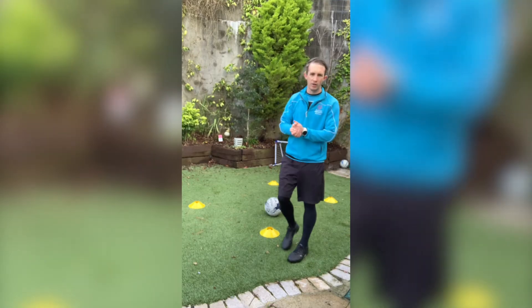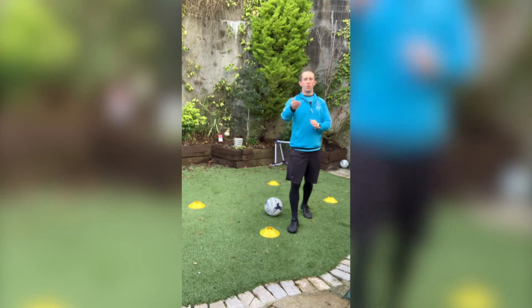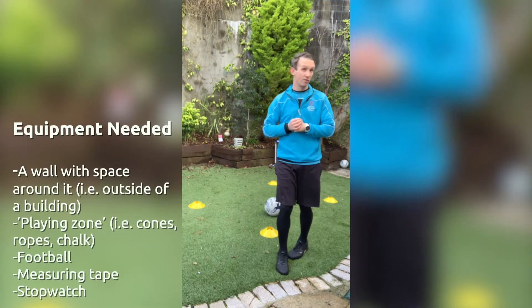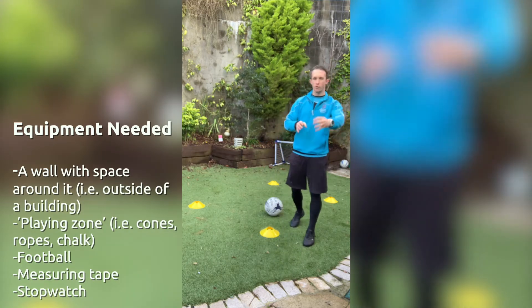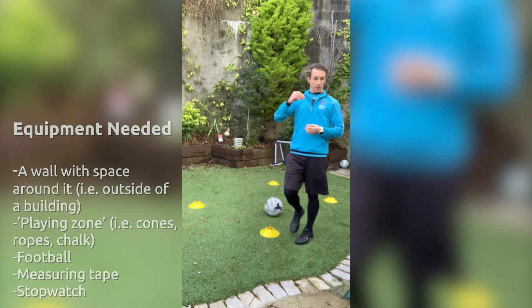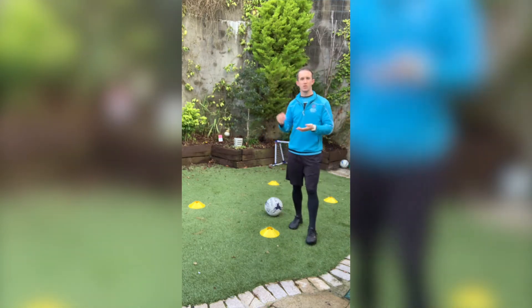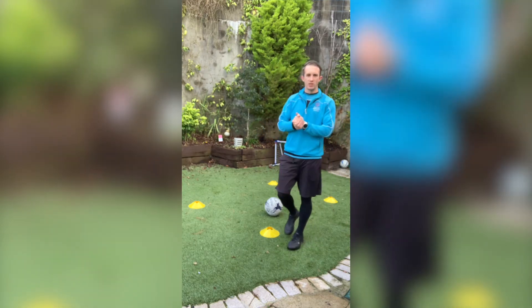We're going to do passing and receiving the football. The equipment you need for this is four cones. If you don't have four cones, that's no problem — you can use four jumpers or four coats. You can use some water bottles, milk cartons, plates, saucepans, whatever it is you can get your hands on.